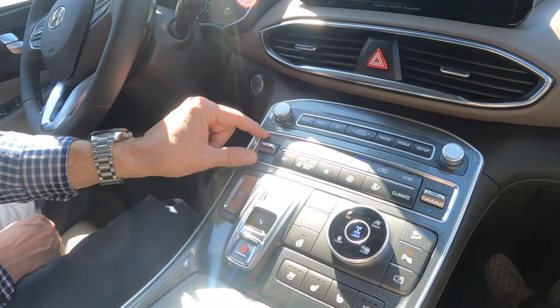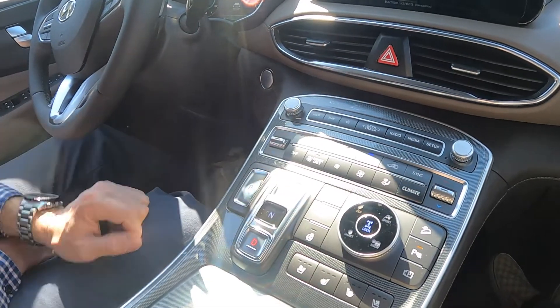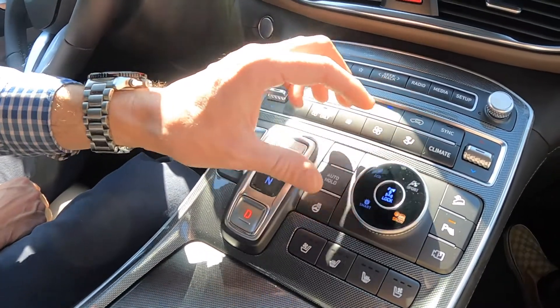This is all your climate control options right here. Obviously it's dual zone climate control, so driver and passenger can be separate. Over here you've got your drive select modes — you have eco, sport, snow, and smart mode.